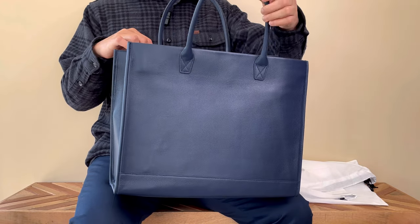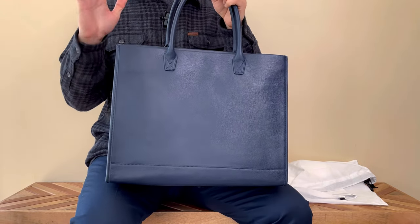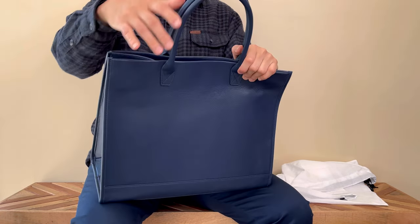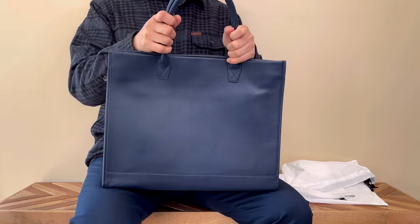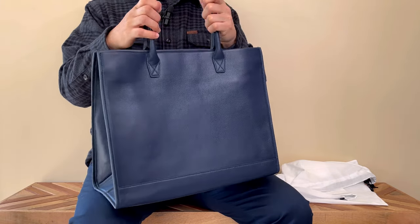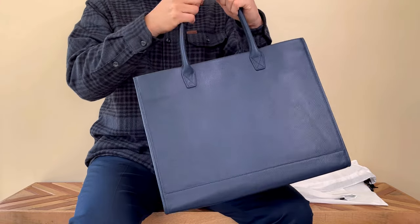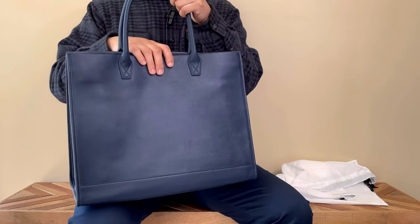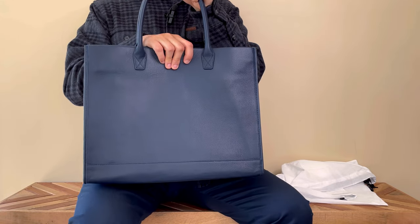There's no crossbody strap or anything, just top handle. Looking at the size of this top handle, it's not really big enough for me to sling over my shoulder. I could fit it on but it's definitely on the tight side.